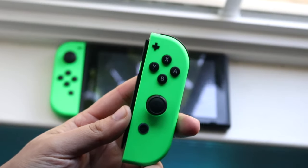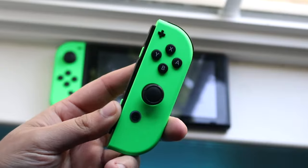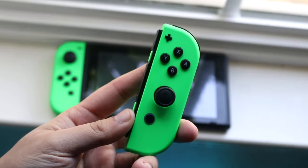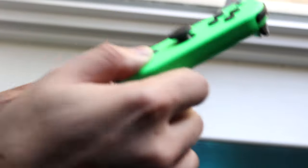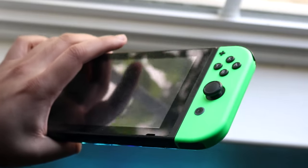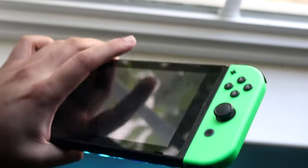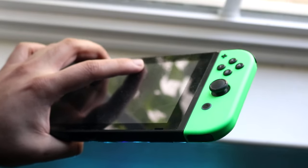Welcome back everyone. You may be in a position where you cannot figure out how to sync your Joy-Con to your Nintendo Switch. You typically connect them by sliding them right into their port — you just take your Joy-Con and slide it in like this. When you turn on your Switch, it'll turn on your Joy-Cons and charge them.